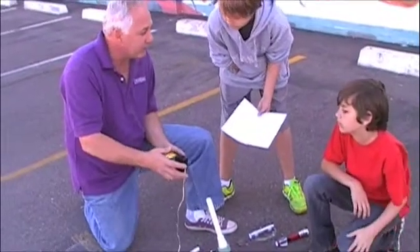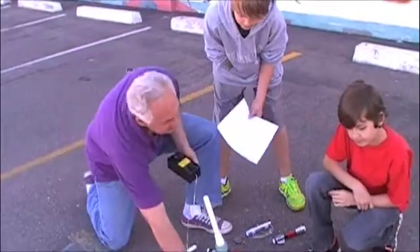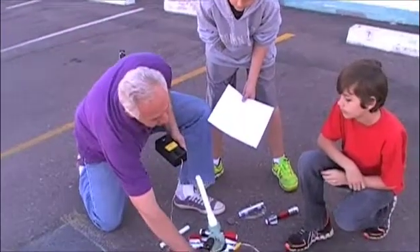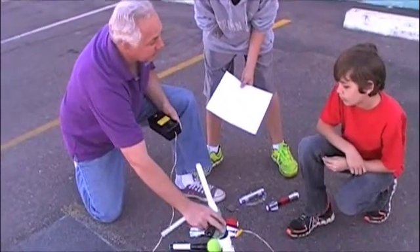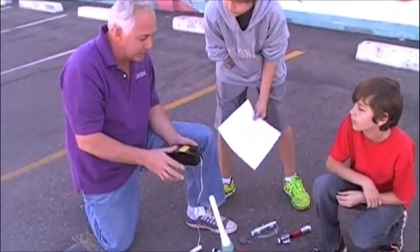Guys, this is a compressor rocket, right? What we're going to do is use that bicycle pump. We're going to charge up air into this cylinder, which is held by this valve. Now, it can be a little tricky, right? You've got to be safe when you're operating these things.